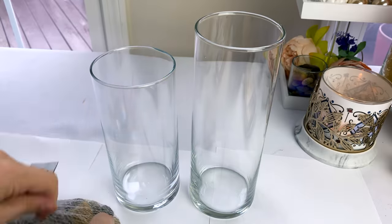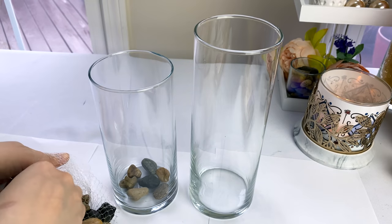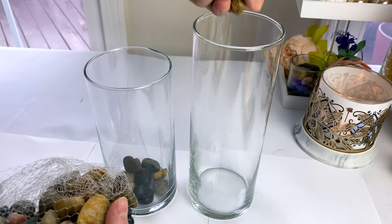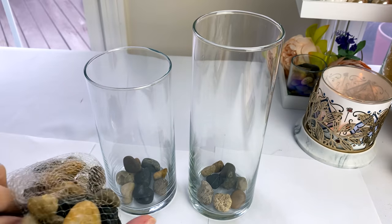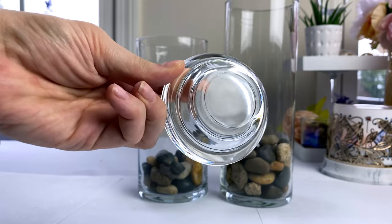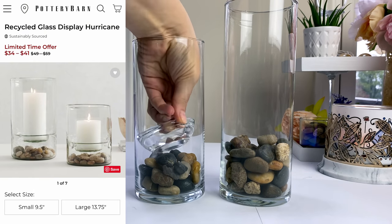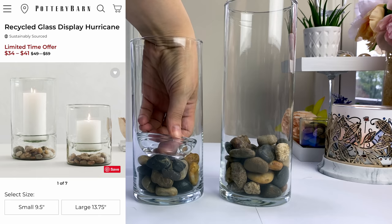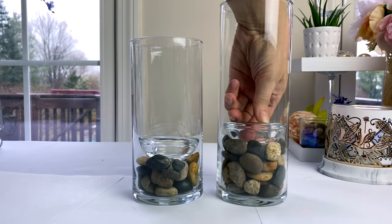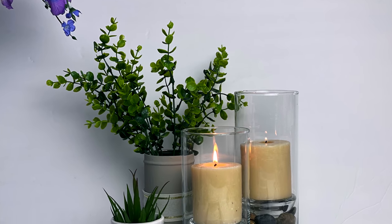For the next one, I took both a seven-inch vase and a nine-inch vase and filled them about two to three inches high with river rocks — you can get a whole bag at Dollar Tree or collect rocks from outdoors to make it even more personal. Dollar Tree also sells little tea light holders in a pack of two; I placed one inside each vase on top of the rocks and added a candle. It gives a peaceful, relaxing spa vibe — this one was actually my mother-in-law's favorite DIY of the day.